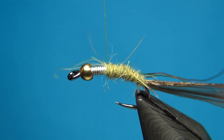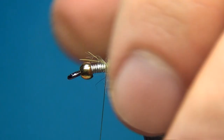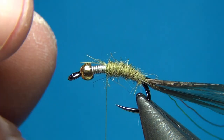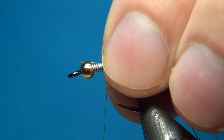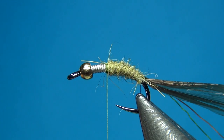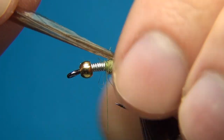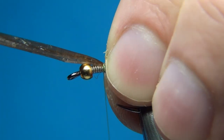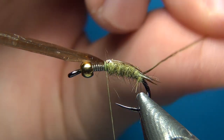I'll take the dubbing up to about the wire, which gives us the length of the thorax. On these stoneflies the abdomen is going to be about the same length as the thorax, so the thorax is quite a predominant part of the fly — along with the head, which in this case is the brass bead. Then I'm going to take the Swiss straw over and tie it down the whole length of the abdomen, making a nice little back cover on this fly.